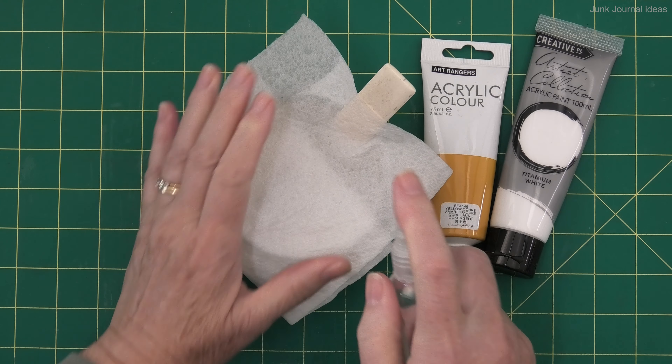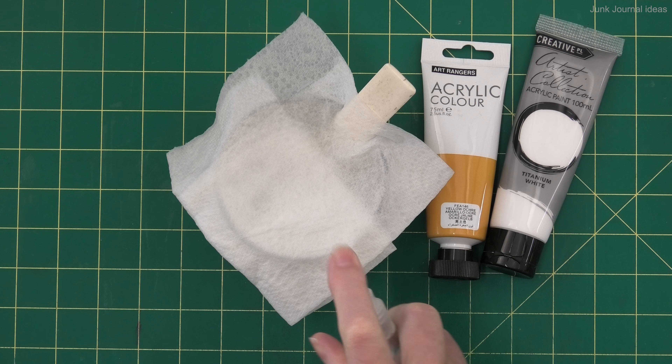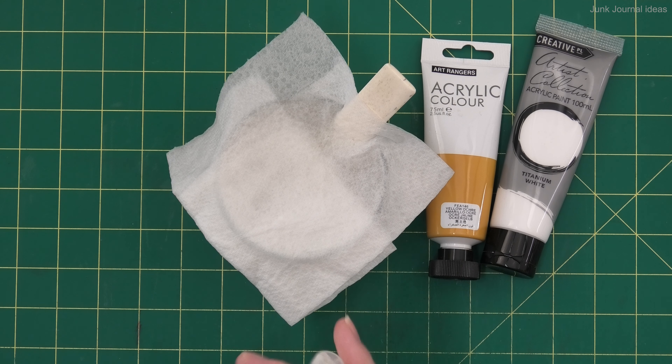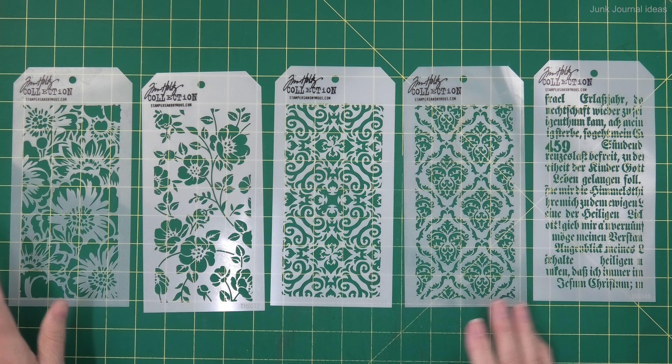Here's another tip to stop the paste from drying out while you're between uses: just put a piece of paper towel over the top of the jar and spray it with water. This will save you from having to put the lid on and off repeatedly.